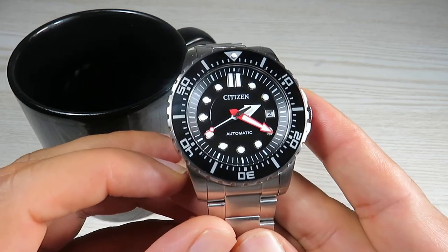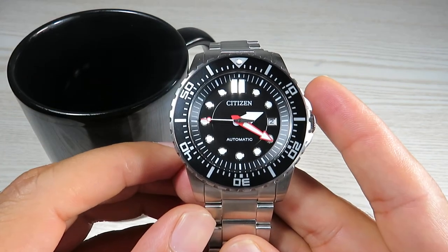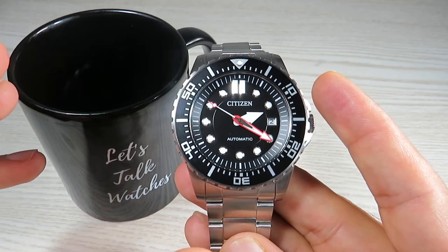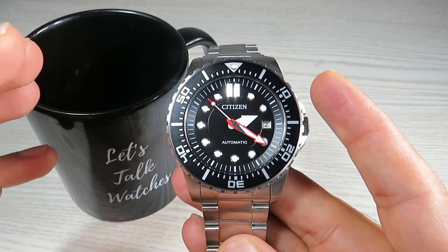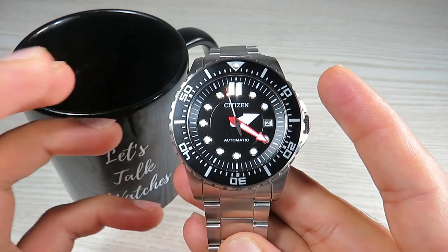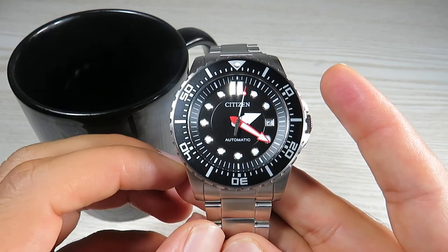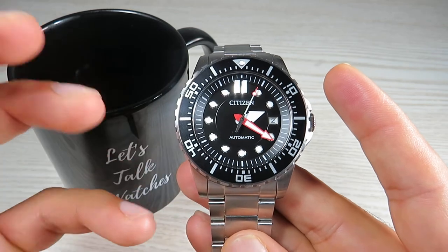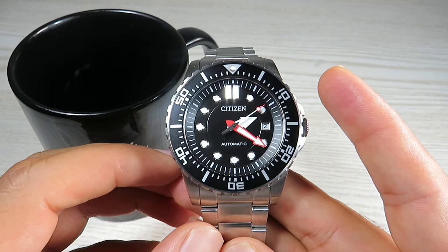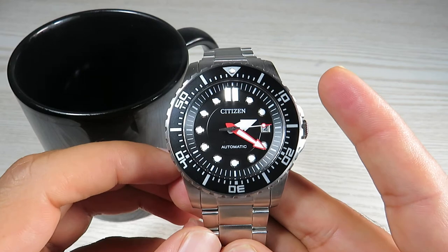The glass on top is a mineral crystal. I highly recommend replacing this mineral crystal for a sapphire crystal if you end up buying this watch. The mineral crystal doesn't have a lot of anti-reflective coating and it will be prone to scratches. Spending a bit extra on a sapphire crystal will really add a lot of value — giving you peace of mind with anti-reflective coating and resistance to scratches.